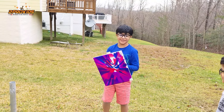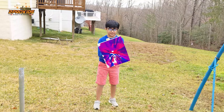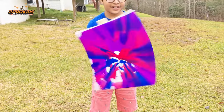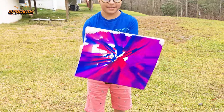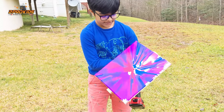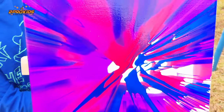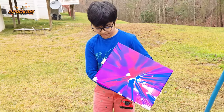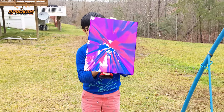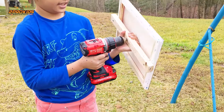Alright, let's see how it looks. That's nice! And that's how you make spin art, guys — and get really messy! At the end you can take the drill out.